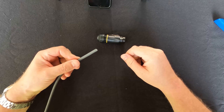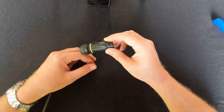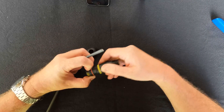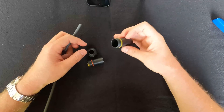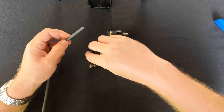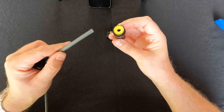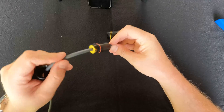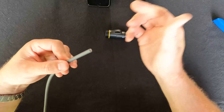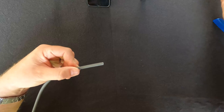With the cable cut, the first step is to put part of the plug over it before we can crimp on a terminal. This plug pulls apart — unscrew the cap, and inside there's a little holder for the RJ45. Feed the locking ring over first, then feed the cable through the silicone grommet.